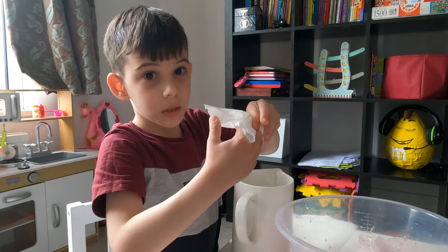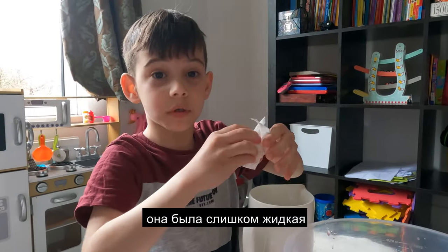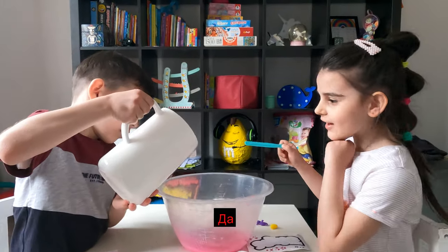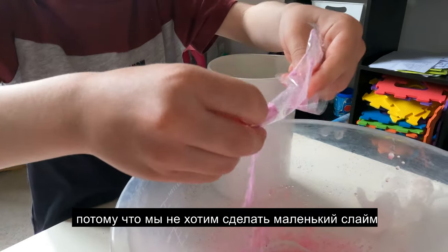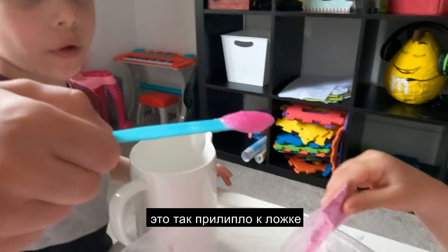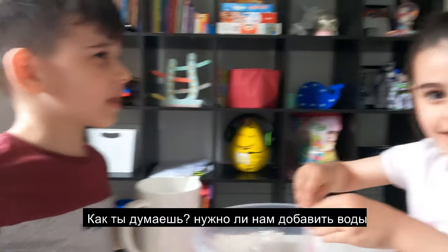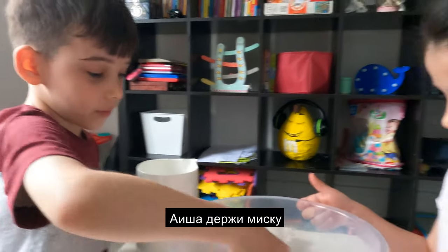When I just grabbed the slime it was too liquid — it was so sticky. So we can use more of the powder. We're gonna put more in there because we don't want one small little slime — that would be lame. It got sticky to the spoon. I think we need more water. Should we add water? Yes — first let's mix it. Aisha should hold the bowl.